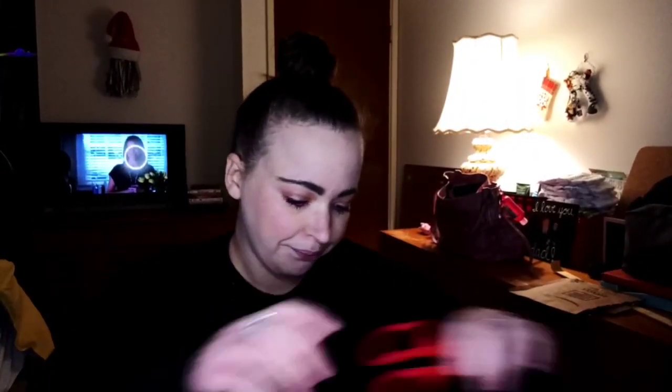I do have a necklace that my fiancé and Alden got me for Mother's Day — I think it was my first official Mother's Day. It's really pretty, like a dainty little heart that's silver, and in gold it says 'mom' going down inside the heart. It's really little and cute. I just don't wear necklaces very often — I love them, I just never think to throw them on, especially when I'm just staying at home.